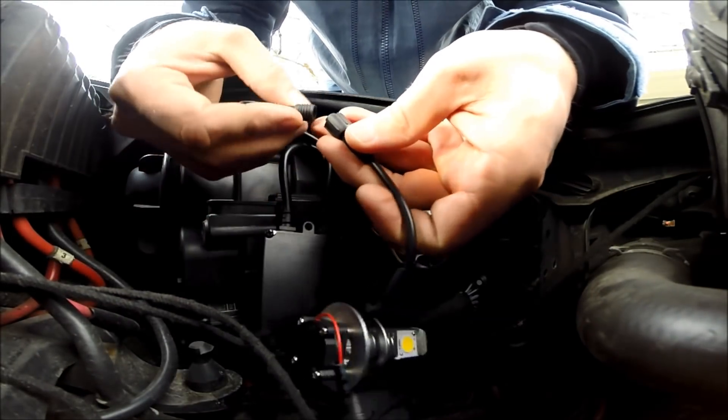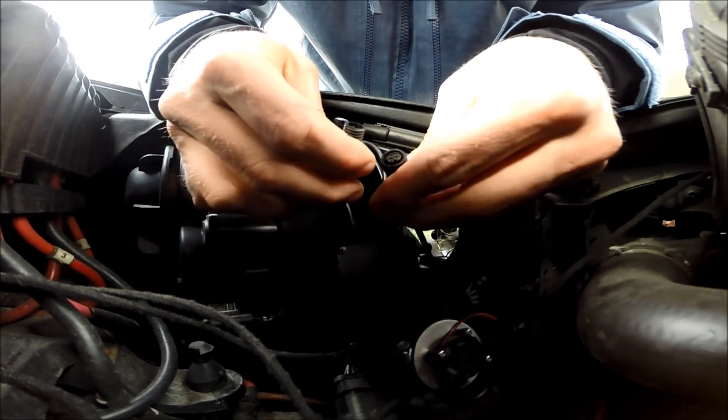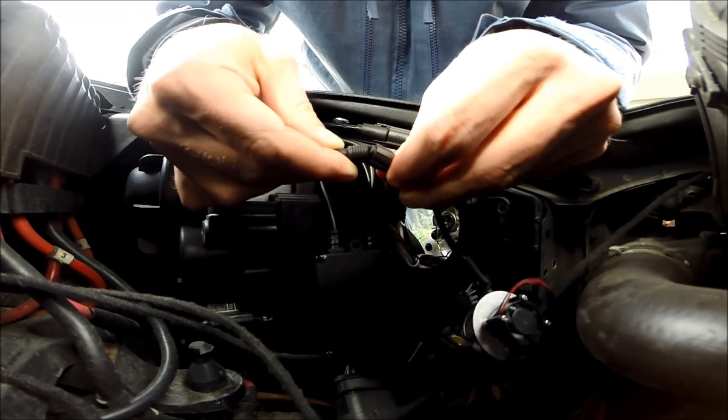First, I'm doing a test to see if the car's CAN bus will accept the bulb or whether it would throw a fault code.